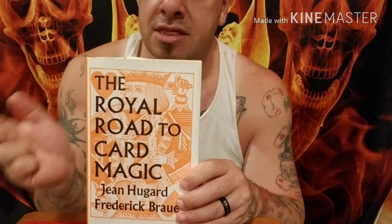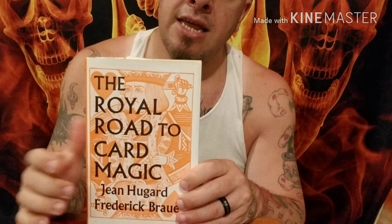Before I get into all that, stay tuned to the very end of this video and I'm going to teach you a trick using this force. The force I'm about to teach you is the slip force, and I learned the initial handling from this book, The Royal Road to Card Magic — a great book for beginning card magic. From your messages, thank you so very much, you guys are awesome — you wanted to learn some different ways to make people pick a card, which is card forces and things of that nature.